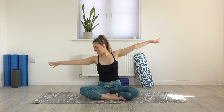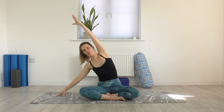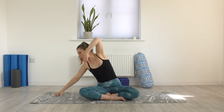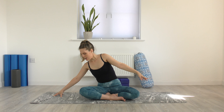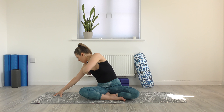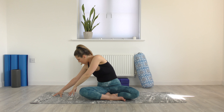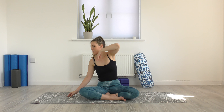Move the other way. Come onto the fingertips of the left hand. Right arm up and over, finding that space, and then exhaling to round. Thread. Inhale, open up. Maybe circle, moving into the shoulders, and then threading underneath. Last time, inhaling. Coming through to centre.